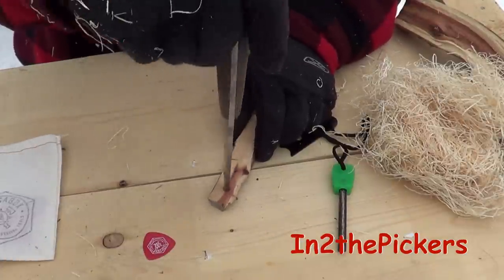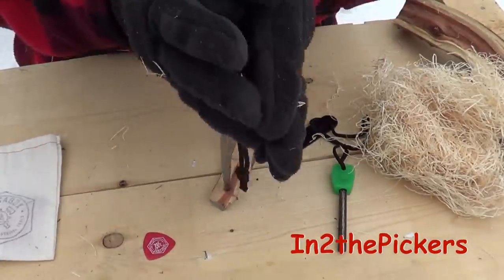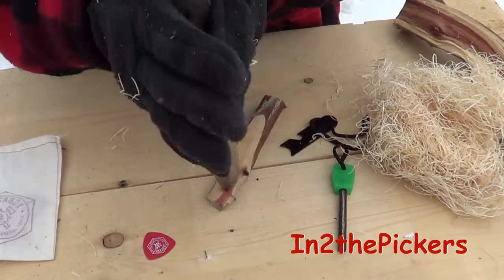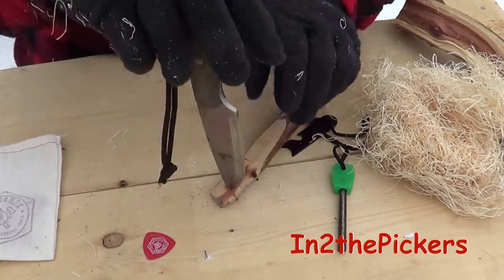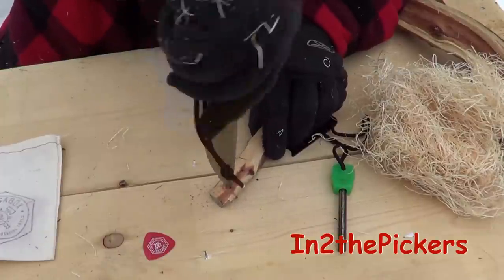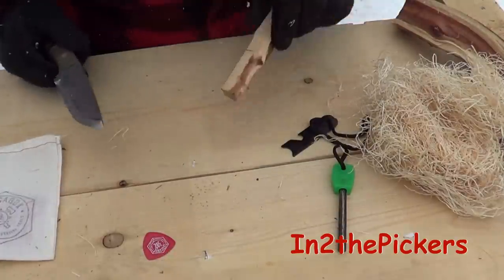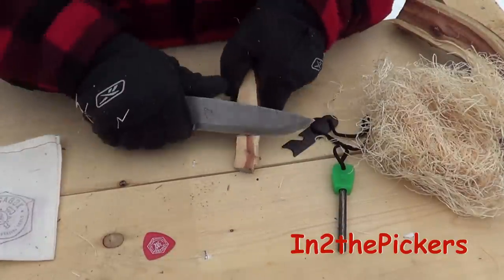Make a divot in the end of your stick here for the guitar pick shavings. We're just going to do that — just hollow out a little hole here. That should be good enough now.